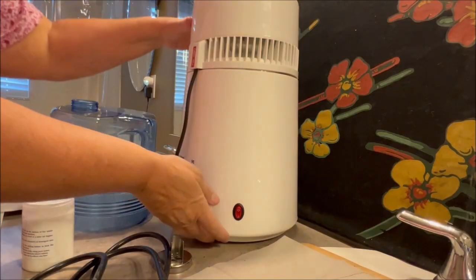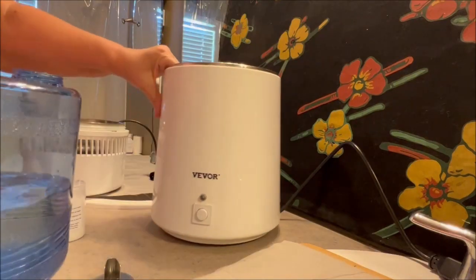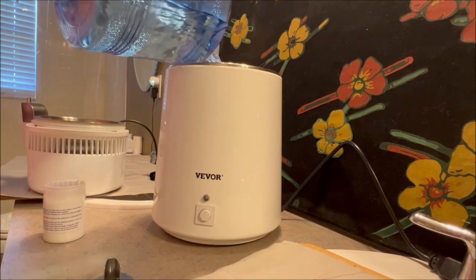We needed this because my husband has a CPAP and needs distilled water all the time. This is a one gallon water distiller. It uses tap water and makes distilled water.